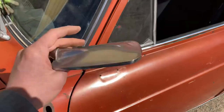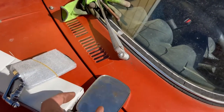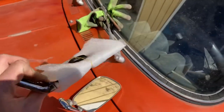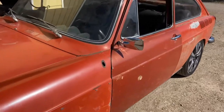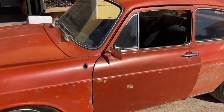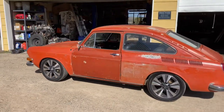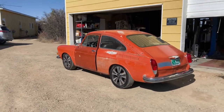Taking this old worn out mirror and going with the new one, and we'll see if it actually looks any better. New mirror on and looking pretty good compared to what it used to look like. I'm ready to drive.